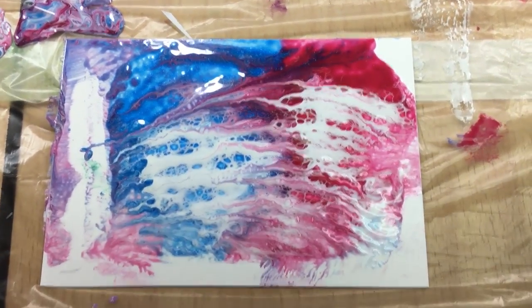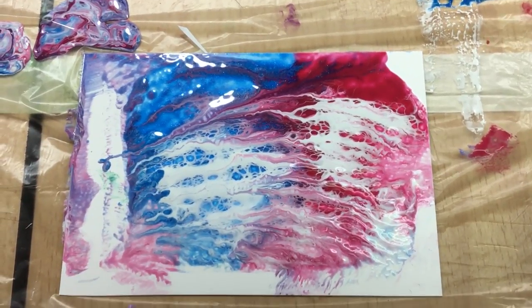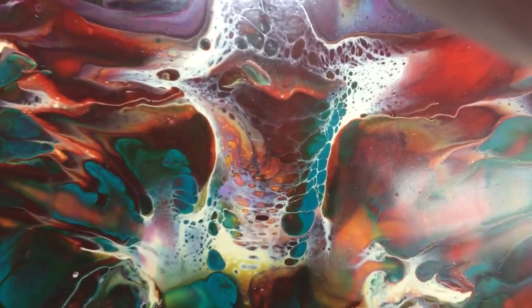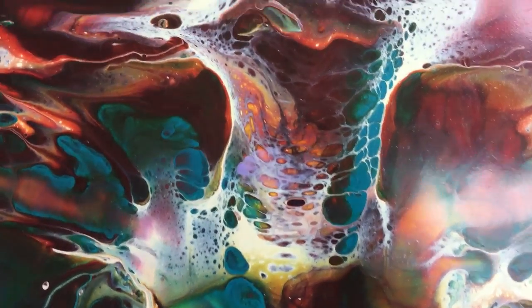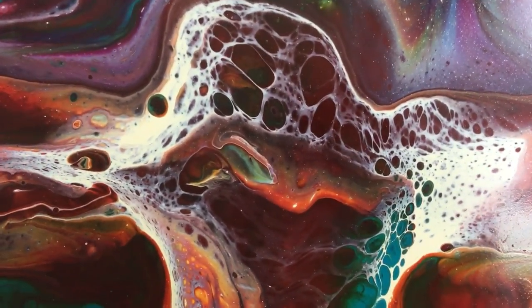I'm going to keep this and see how it dries. Those are the things you can do with your leftovers. One more close-up — this would really make a good macro. Even closer!